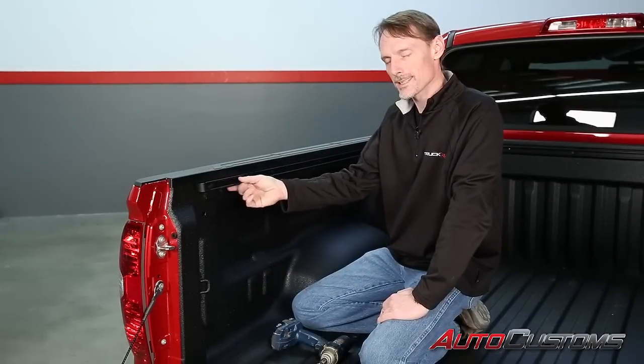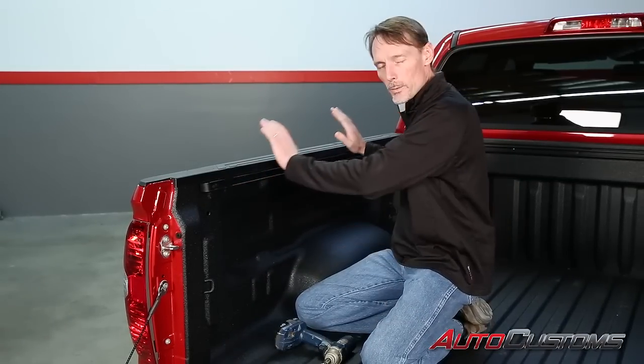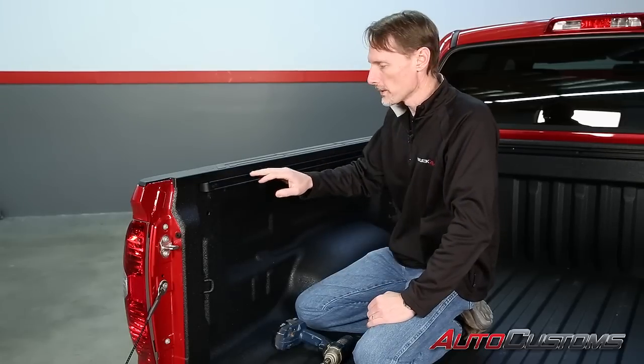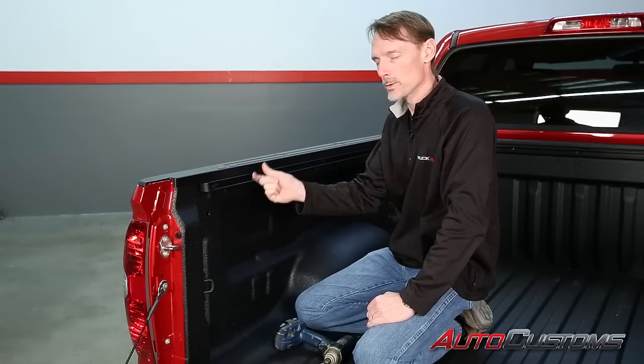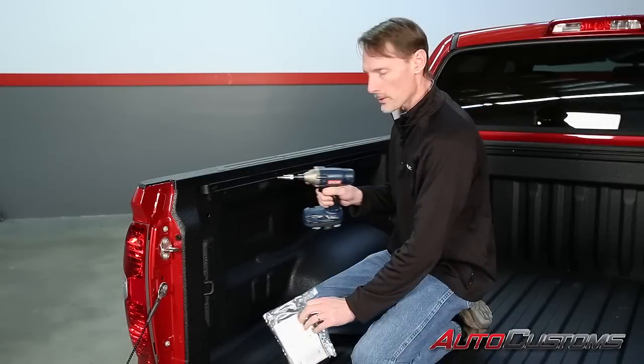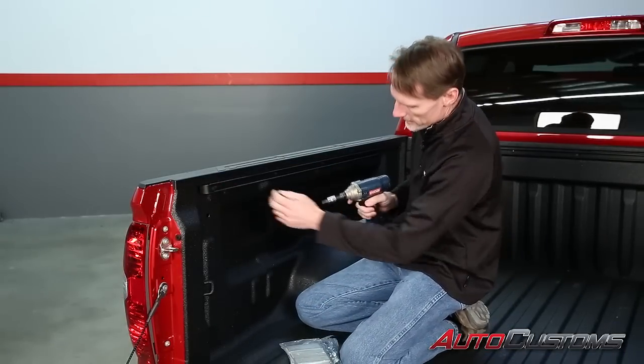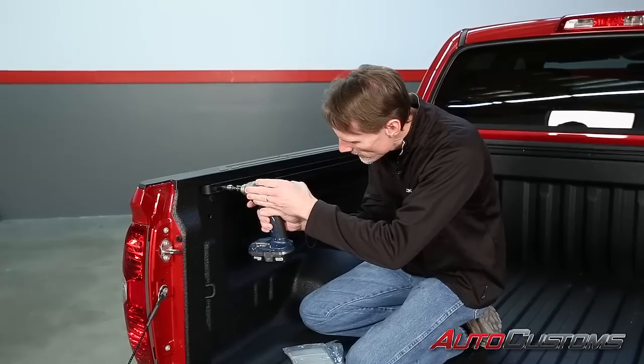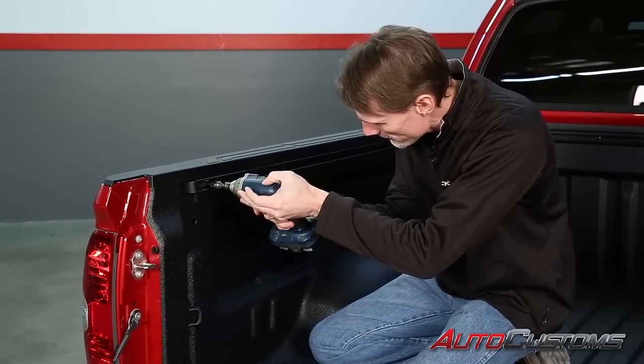Now this truck has the deck rail system. If it did not have the deck rail system, we just clamp the rails right into place and go forward. But first we're going to drop this deck rail system so we can fit those clamps in there. First, remove the deck rail — it comes off with a T30 Torx bit. On the five and a half foot bed, you're going to have five per side.